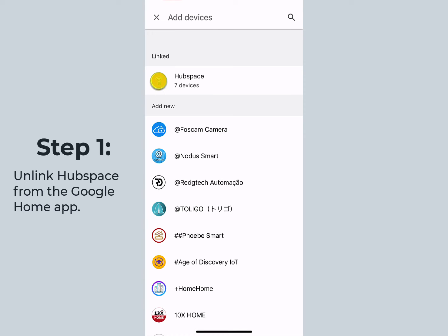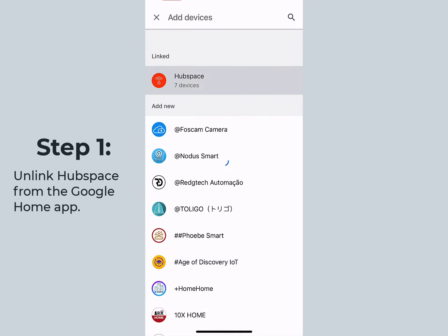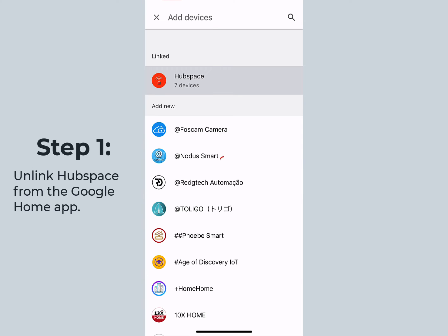Next, you can select Hubspace and unlink from your account. Once you do this, this will unlink all Hubspace products from Google Home.